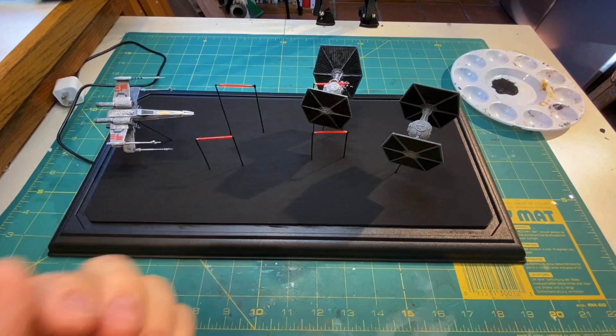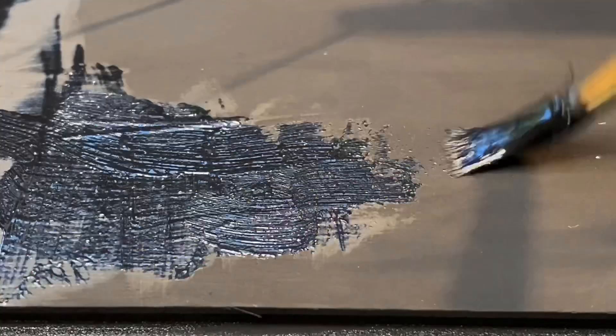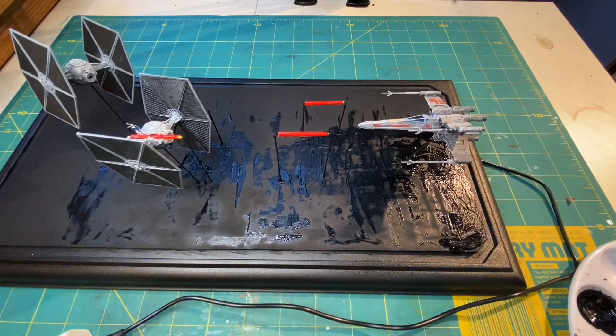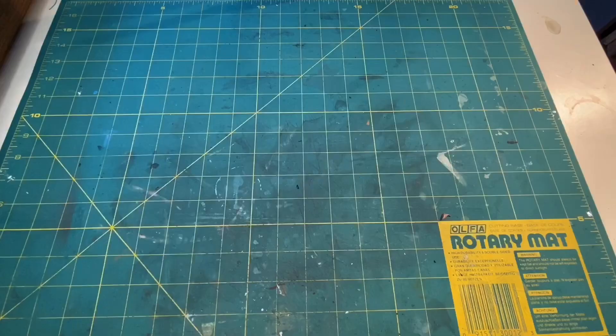After the first coat was completely dry I came back and put another thin layer on. In the morning I came back and applied a third coat of paint — they said this one was optional, but I wanted to try and achieve the best results. They also recommended using a hairdryer, which I did not do for the other two coats but decided to do for this third one.